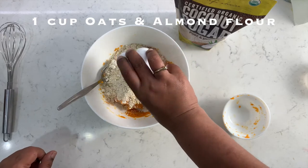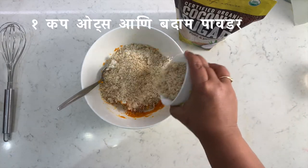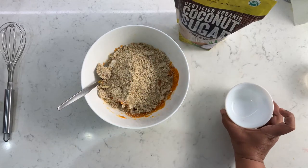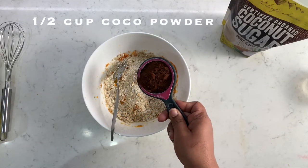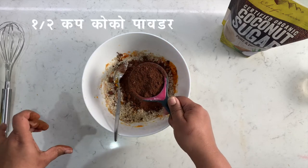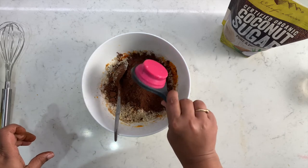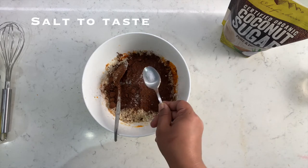To this, add one cup of fine oat flour and one cup of almond flour. Now it's time to add the dark cocoa powder — we need half a cup. I know my cup size isn't matching what I am saying; it's just because my little monster has stolen all my measuring cups. Now let's add a pinch of salt to taste.